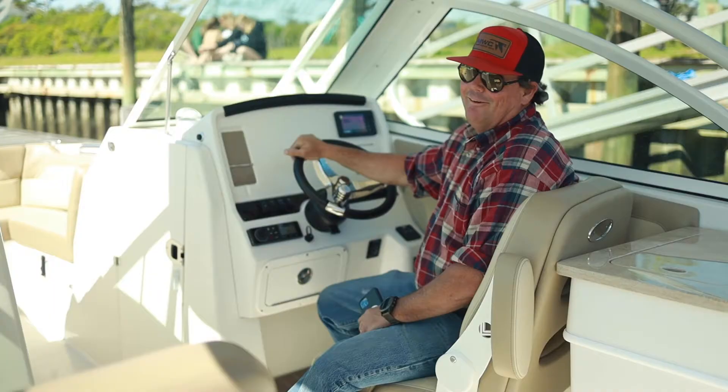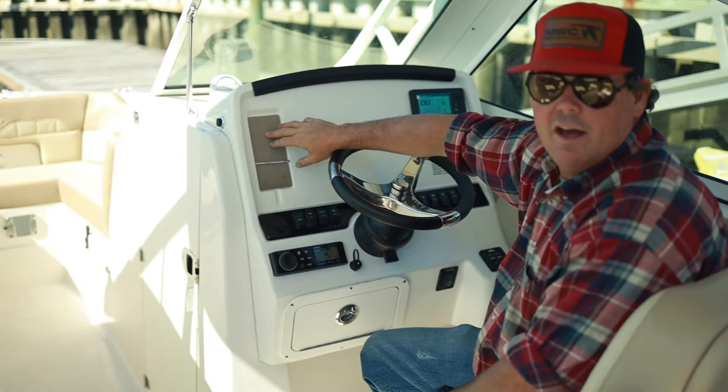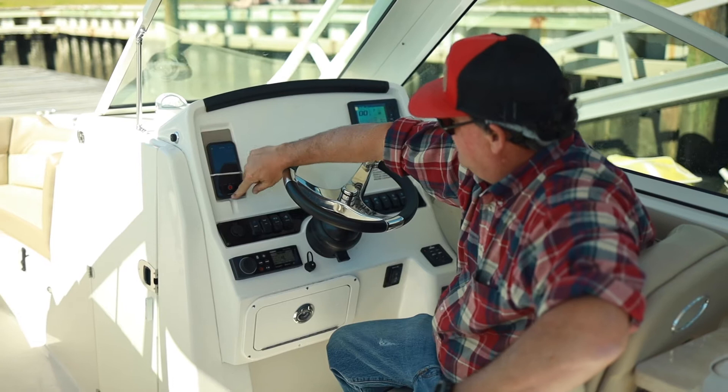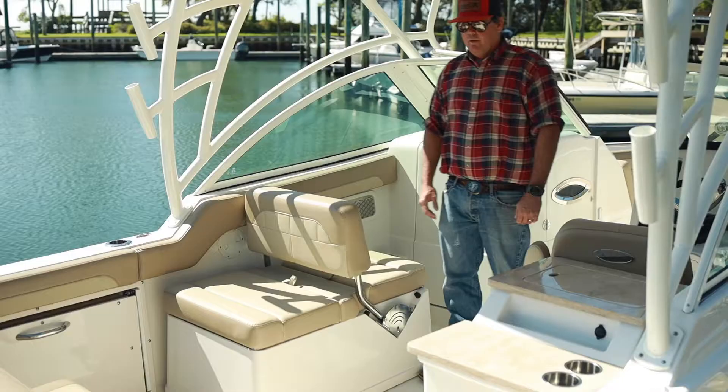Some of the great features on this Sailfish: you can see the steering wheel — super nice. Turning knob, tilt helm. If you're playing music or whatever, you've got access — you're not fumbling around with your cell phone while you're trying to drive. 12-volt accessory, all the switches you see here, Yamaha digital gauges, Fusion stereo. You also have your windlass, your trim tabs, and your key switch.